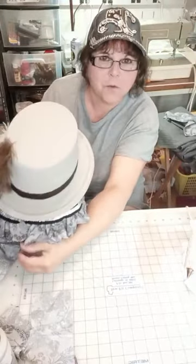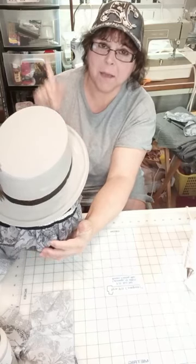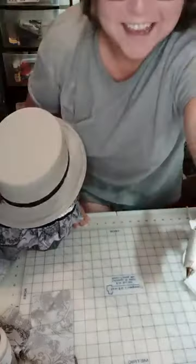All right everybody — Monday at three o'clock we're going to finish these guys up and you're going to be amazed at how we're taking him up another notch. Love you guys. Thank you. Have a great day.